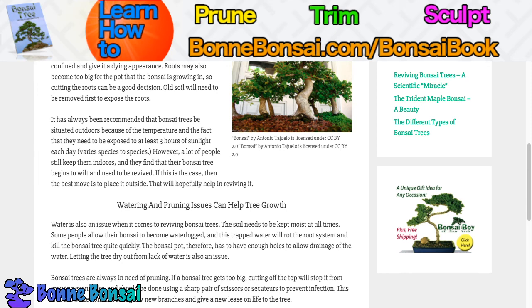That's all for this video. Again, if you're interested in learning how to prune, trim, and sculpt, then make sure you check my book above. I'll see you in the next video because I'll be doing many more.